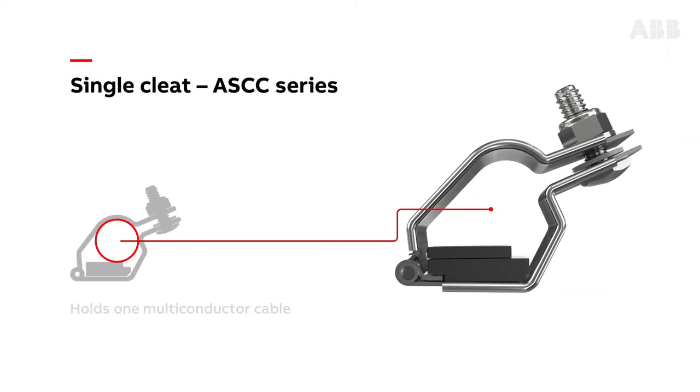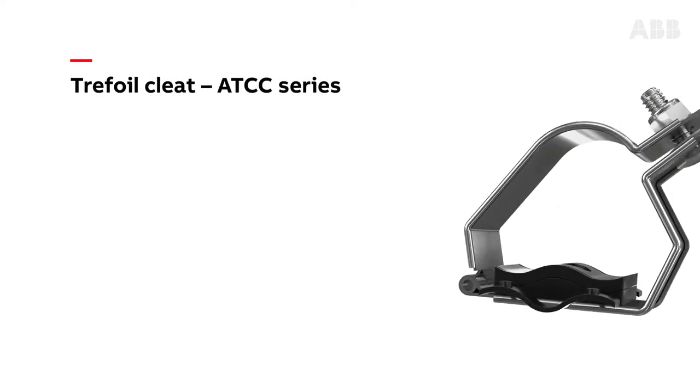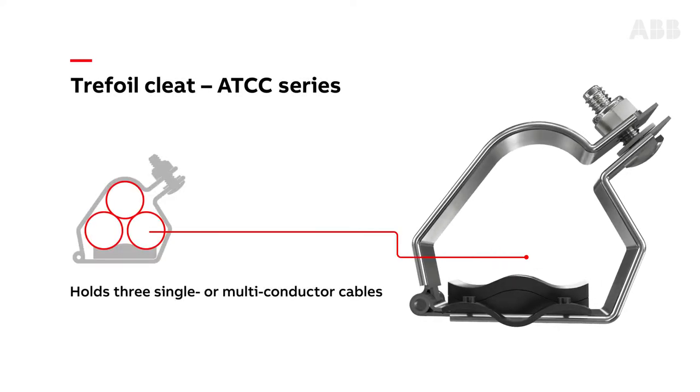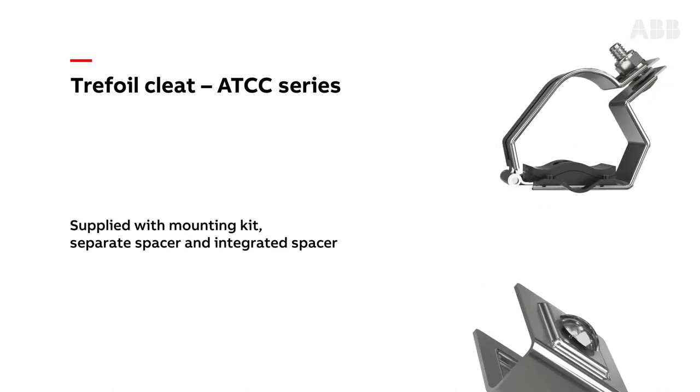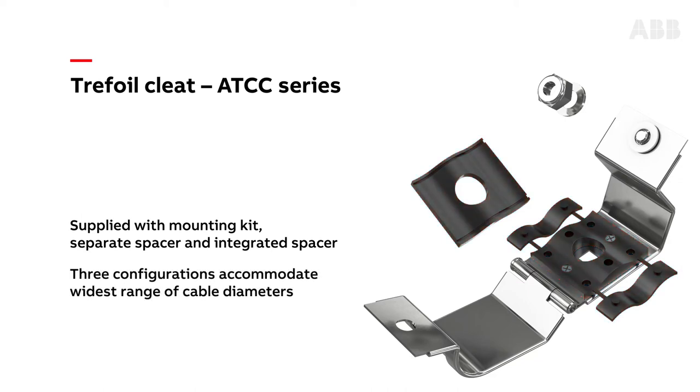Single cleats are designed to hold one multi-conductor cable. Each cleat comes with a mounting kit and a spacer, which is used with the smaller cables in the specified range. Trefoil cleats are used to retain three cables at a time — single conductor or multi-conductor — in a triangular, clover-shaped configuration. Each cleat comes with a complete mounting kit, a separate spacer, and an integrated spacer. The use of spacers allows one cleat size to accommodate the widest range of cable diameters.